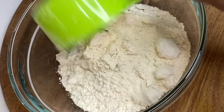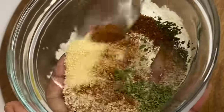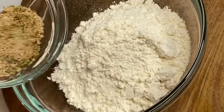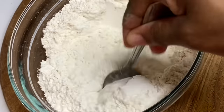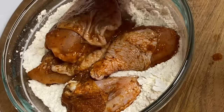We are going to flavor this flour up, so not only is the chicken flavorful but the breading is going to be tasty as well. I'm going to add a bit of sugar, yes — salt, black pepper, some oregano, and some garlic and onion powder, and I'm going to mix that into the flour until it's nicely combined.